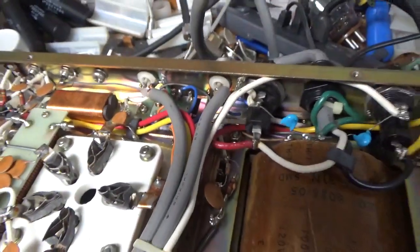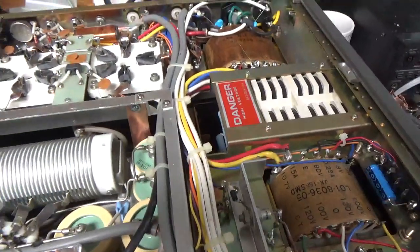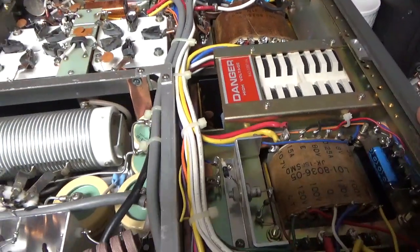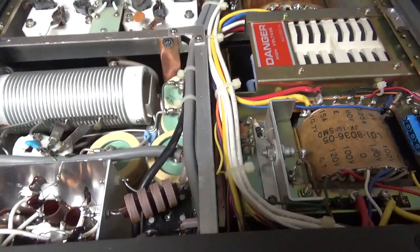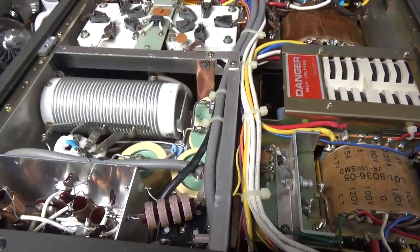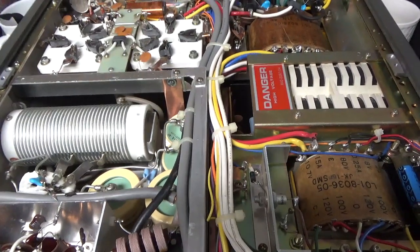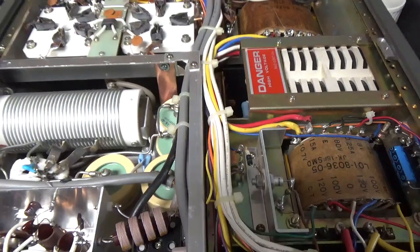I don't know if they changed the relay — I don't know the history. But it's all set now, and the SO239s are good. So if you need an amplifier repaired, feel free to give me a call — phone number is 203-892-4119, that's 203-892-4119. 73.